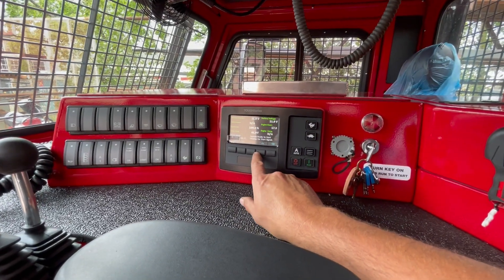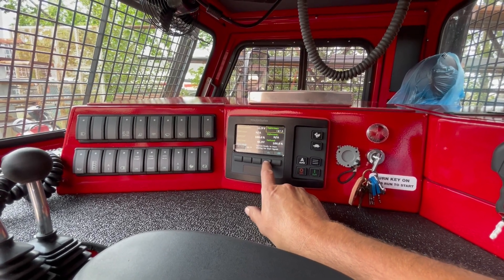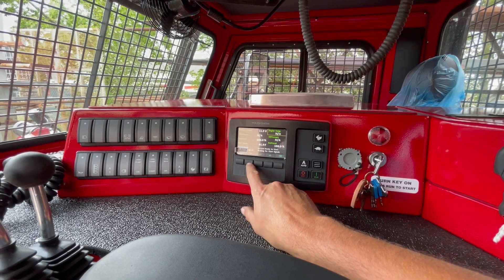Here is the engine controller. You can cycle through the engine controller and it gives you all of the available information that the machine will show you.